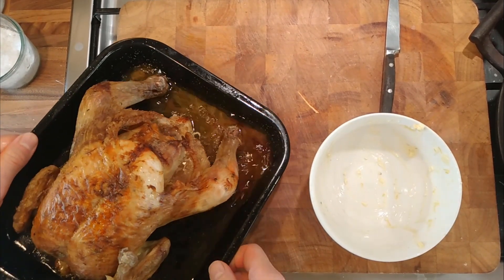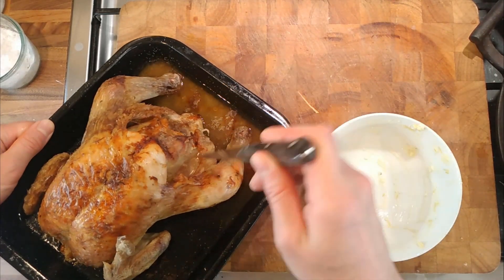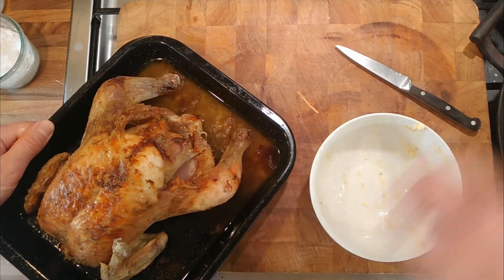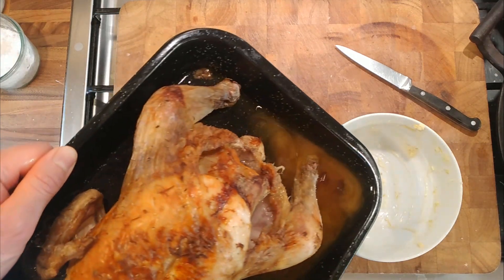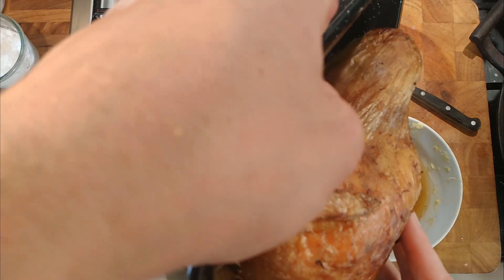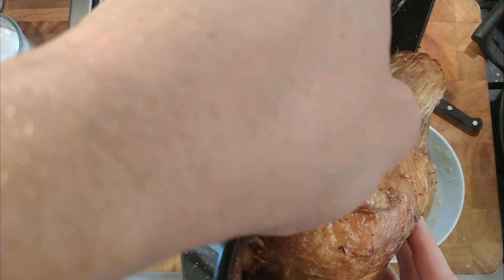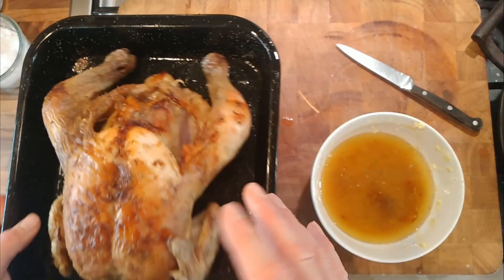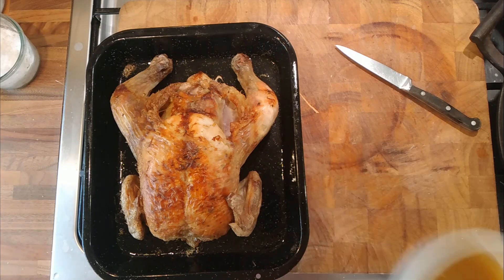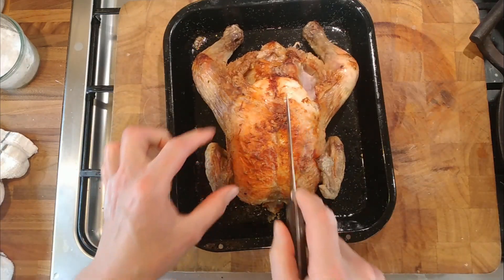There's lots of juice in the bottom — that'll be the fat from the chicken and the butter. I'm going to eat it straight from the tray because I don't want to do any washing up tonight. I'll cut down and drain the juice into the container I mixed the butter in — saves washing up and I can use that juice and fat for something else.